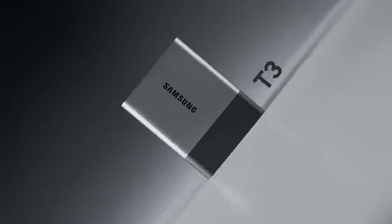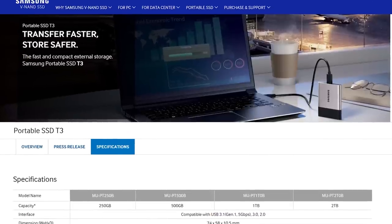There is however another option, and while it isn't quite as compact, the performance is considerably better. And not only that, but at a cost of $0.43 per gigabyte for the model I have on hand, it's also significantly better value. That model being the brand new Samsung T3 Portable 1TB SSD.